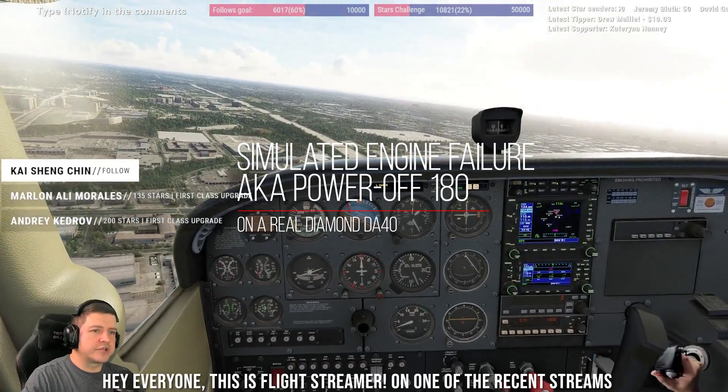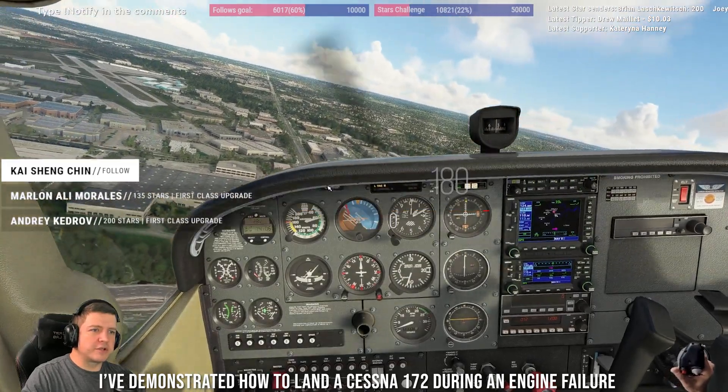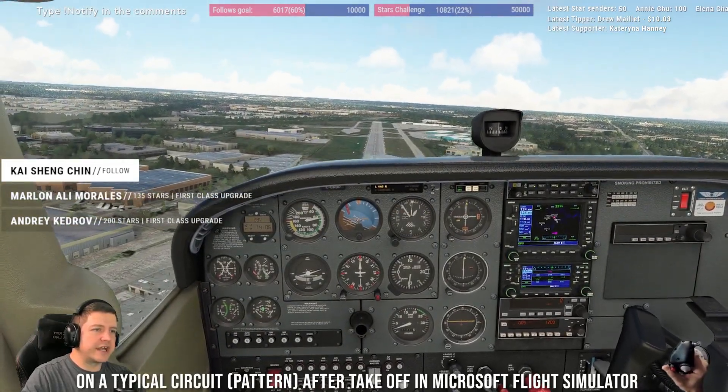Hey everyone, this is FlightStreamer. On one of the recent streams, I've demonstrated how to land a Cessna 172 during an engine failure on a typical circuit after takeoff in Microsoft Flight Simulator.